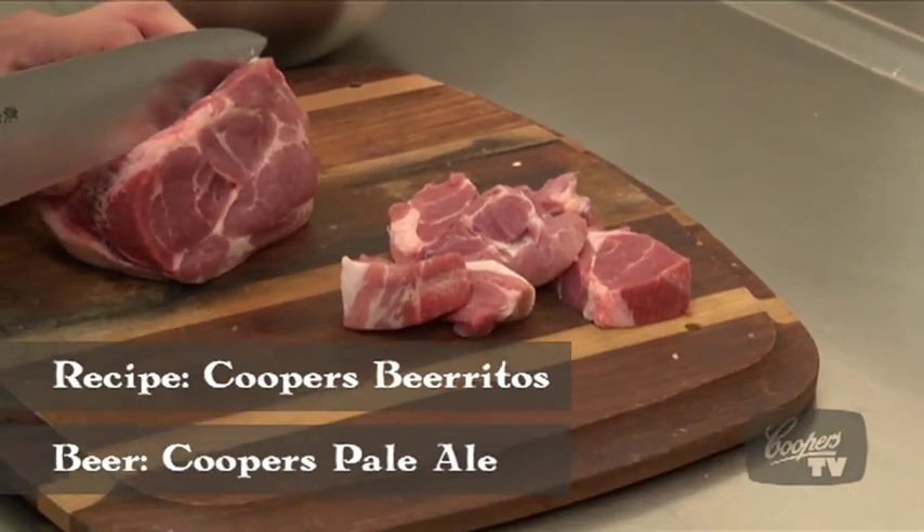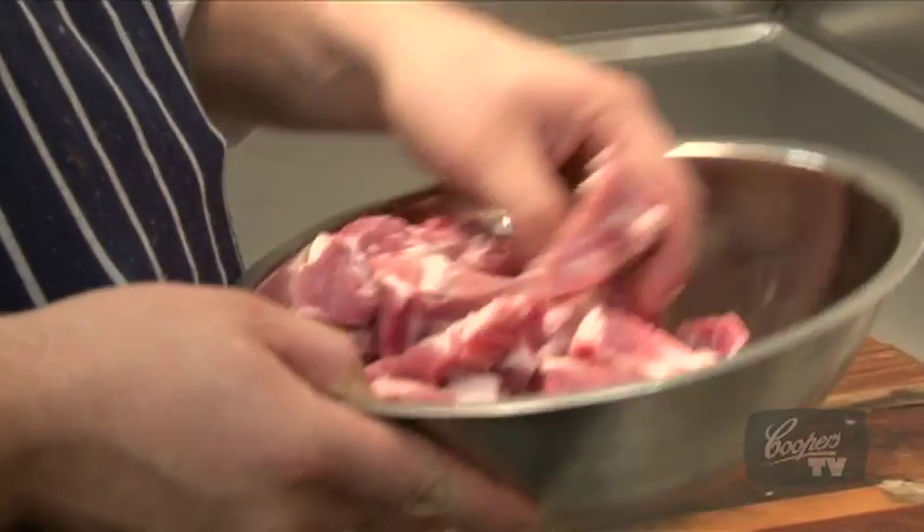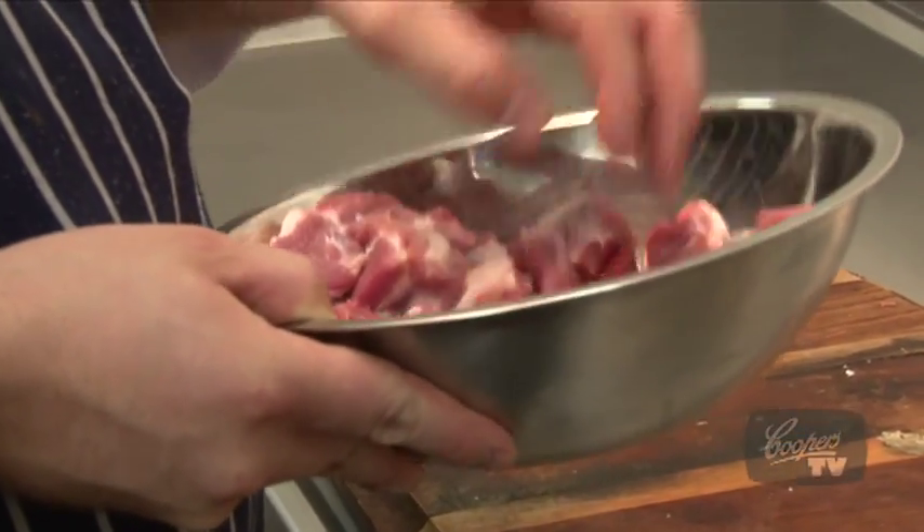We're using some beautiful pork shoulder here. We're going to braise it with some different flavours. Once we cook it, we're going to flake it apart with a fork, so they don't need to be too small.